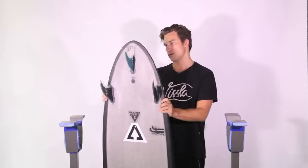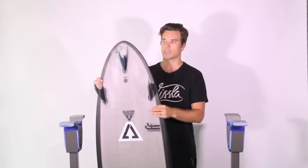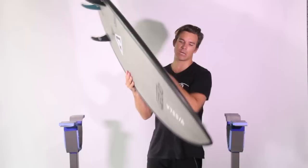My favourite in the Hip-to is a 5'4", 19.5 x 2 and 3/8. The way I like to ride this board is definitely short, but with enough volume in there — this one's around 27.8 litres of volume.